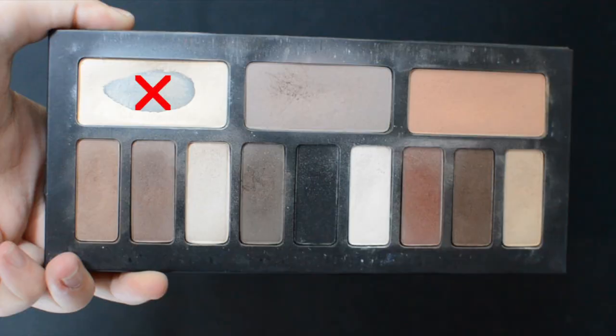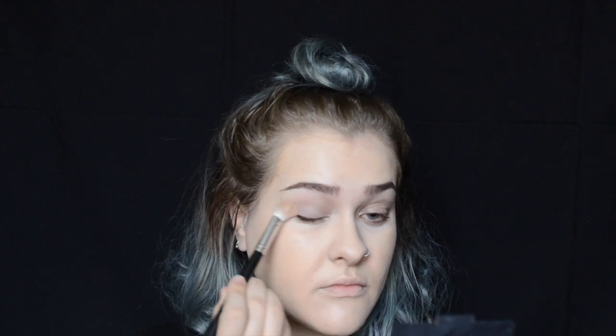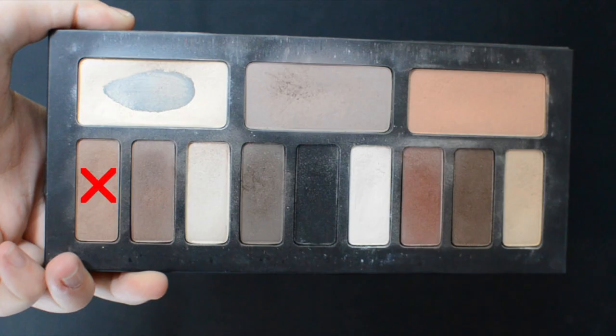Now for the eyeshadow, I'm going in with that same palette and using the color Ludwin and setting my eye from brow bone to lash line. Using the shade Latinus, I'm just going to create some definition in the outer corner and crease of my eye.